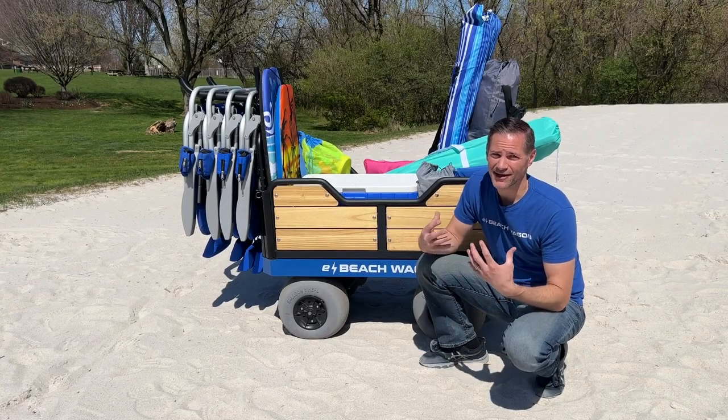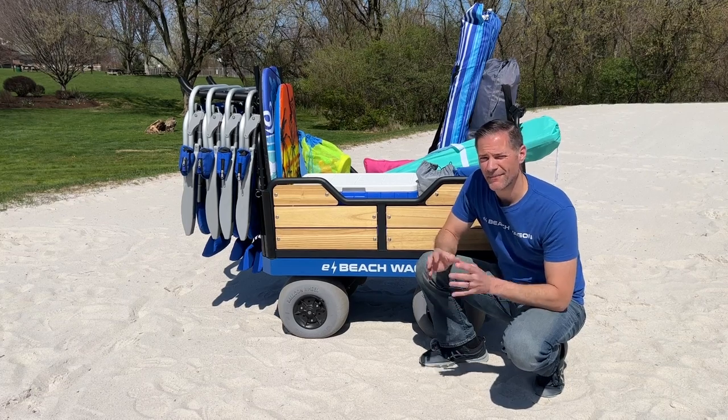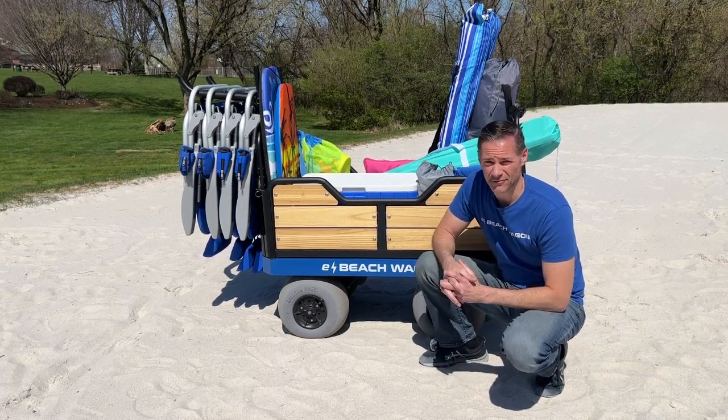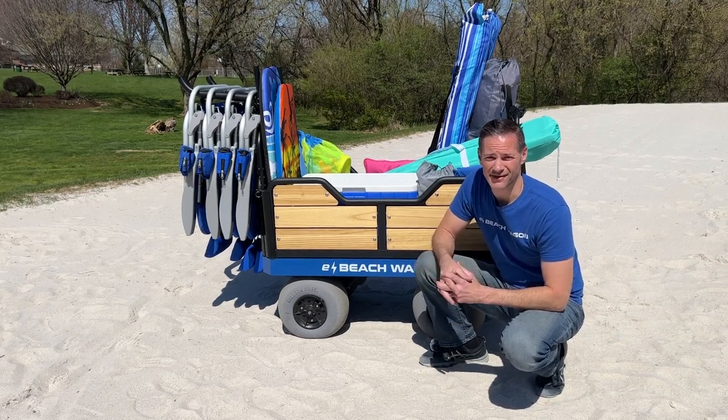Full disclaimer up front: I am the owner of a beach wagon, so this video may be a little bit partial. However, I do understand that my product is not for everyone, so I'll provide some other options worth considering.